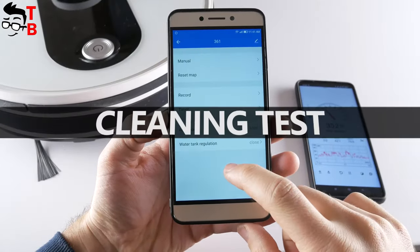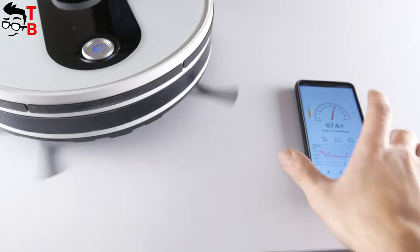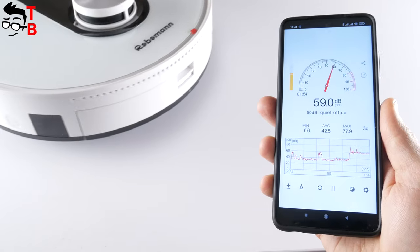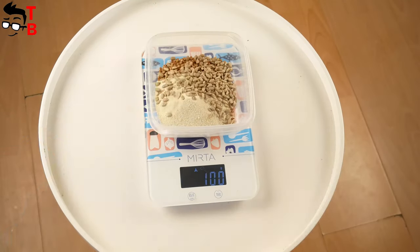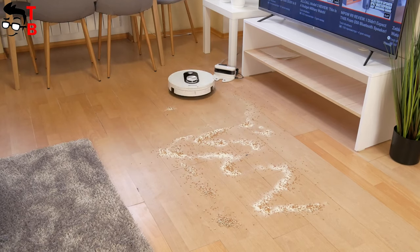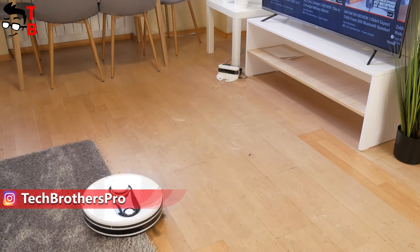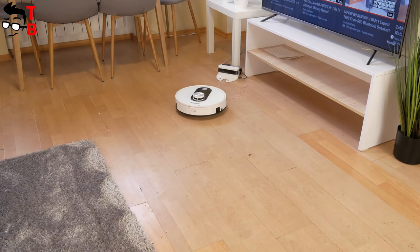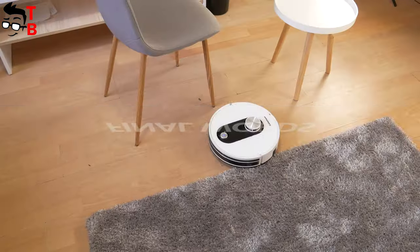Before the cleaning test, I want to check the maximum noise level of the Roboman 361. As you can see, it is about 60 decibels — it is not very loud. As for the cleaning test, I spilled about 100 grams of garbage. After cleaning, the robot vacuum cleaner collected 85 grams.